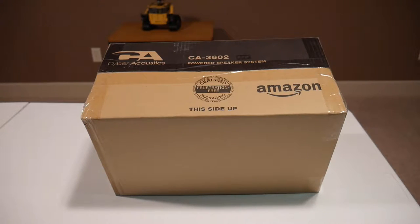Welcome back to Two Guys Tech. Today I'm taking a look at the Cyber Acoustic Power Speaker System.